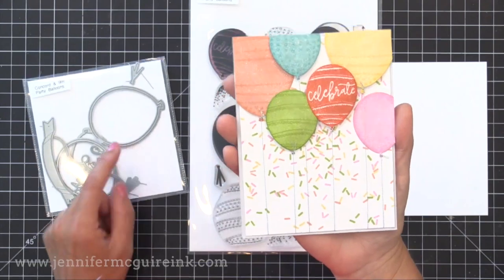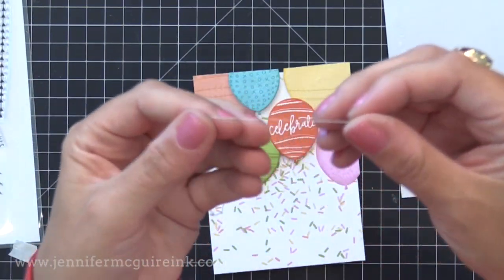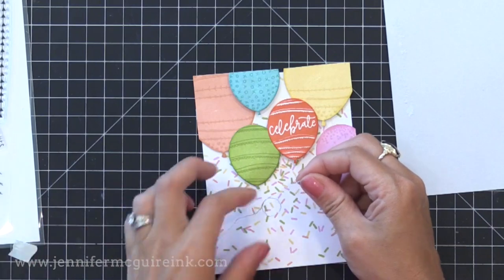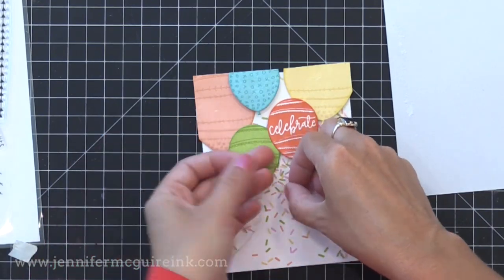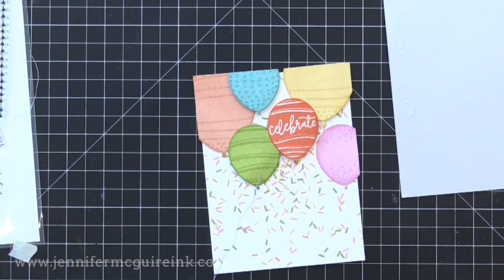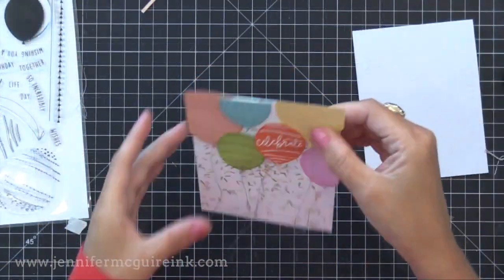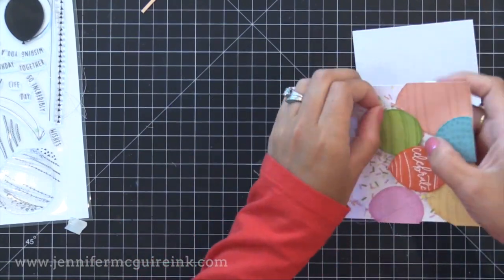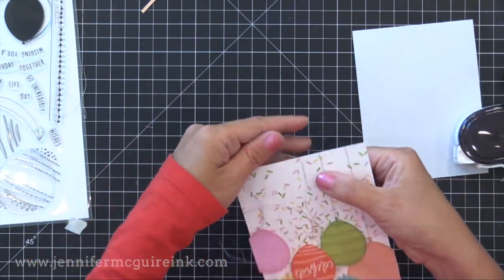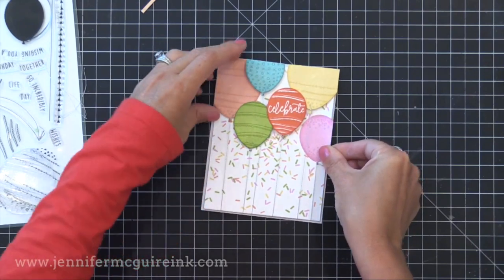After stamping the balloons and die-cutting them with the coordinating dies, I covered them with shimmer using my Wink of Stella shimmer pen. I tied strings to the bottom of my balloons using silver thread — tying it in a knot to create a little lasso and looping that lasso onto the knot at the bottom of each balloon. Then I put adhesive on the back and folded the bottom ends over so they're tucked in safely on the bottom of the card stock, gluing them onto a light gray note card so I didn't add too much more color.